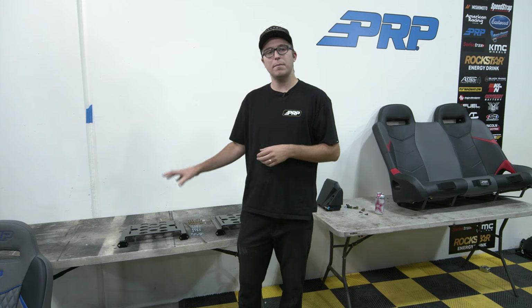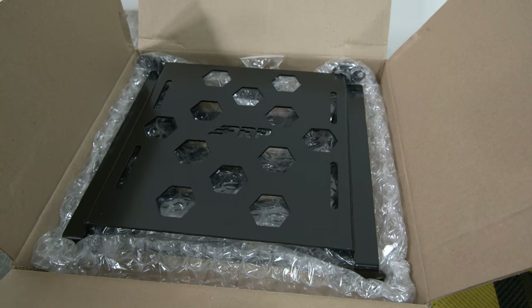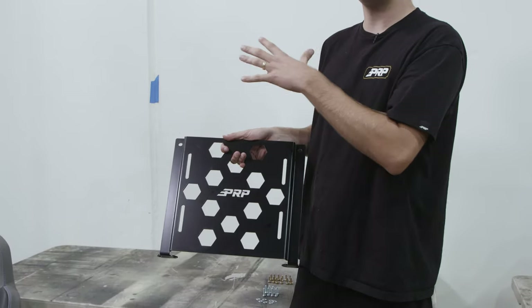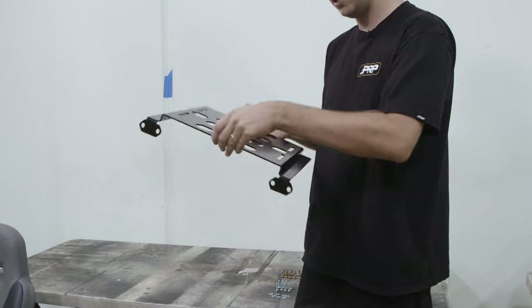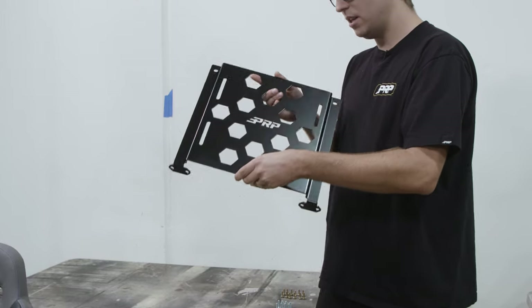So this is the C73 Pro XP Rear Mounts. They come included when you purchase PRP rear seats and the rear bench. You can also purchase the C73 separately if you wish to use these holes on the base plate for any type of mounting, storage, or anything in your back seats. Here's the side profile and where all the bolts and screws are going to go — this is the C73.